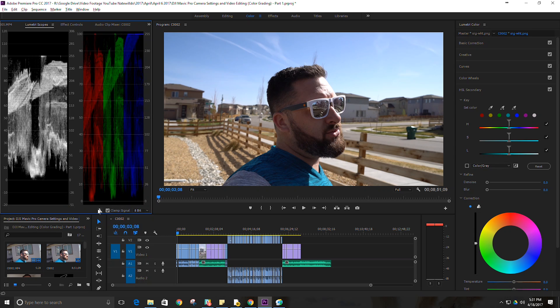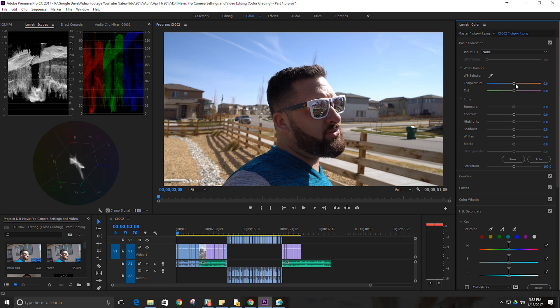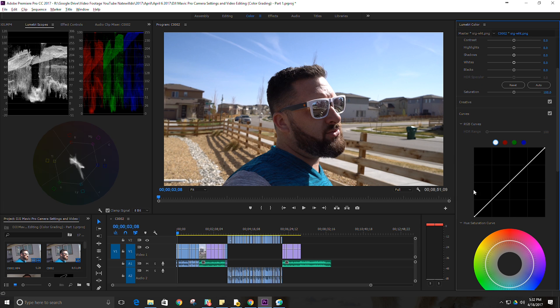The bottom scope is the vectorscope, which basically mimics the color wheel. You can see where your image colors fall in that range — you want it to be more uniform rather than spread out. On the right we have Lumetri Color. Under basic correction you can adjust exposure, contrast, highlights, etc. Then curves, which is where I like to start: the master curve affects all layers, and then red, green, and blue affect just those individual channels.